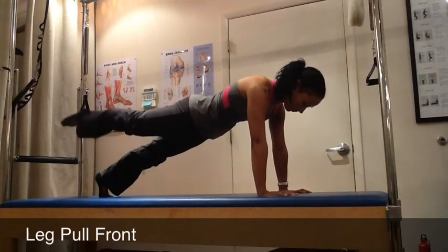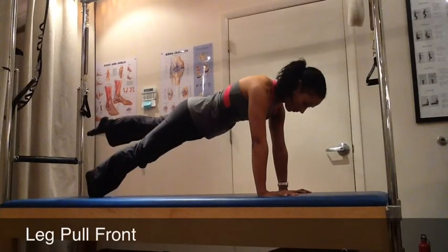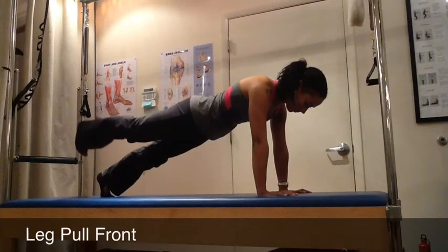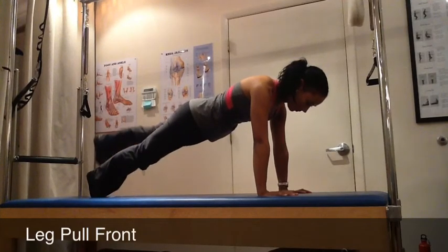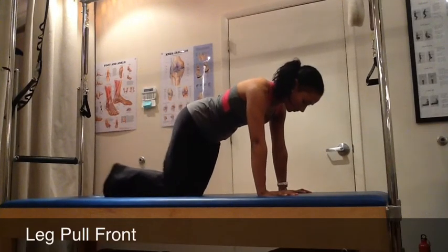There are several variations to this challenge. Adding multiple pumps with each leg is one of them, but you first want to perfect the beginning variation — the single lift — before you add this one. Always imagine that there's a tray of tea on your back that you want to keep still. Here's another variation: a point, flex, and then point to return down. Do about three repetitions of each variation, but only add the next if you've perfected the one before.